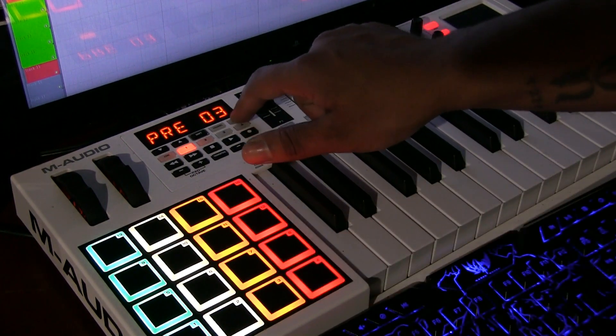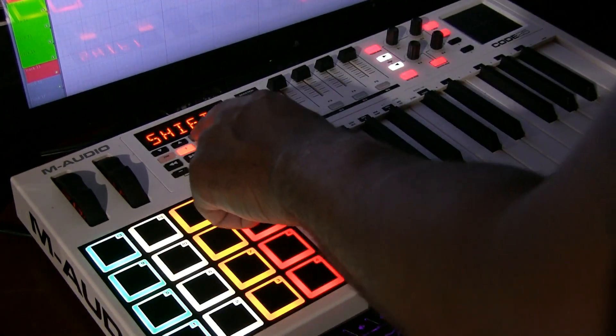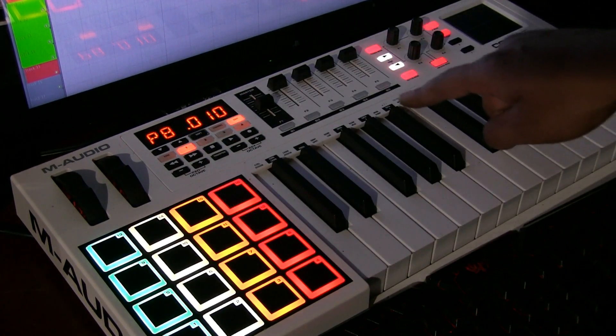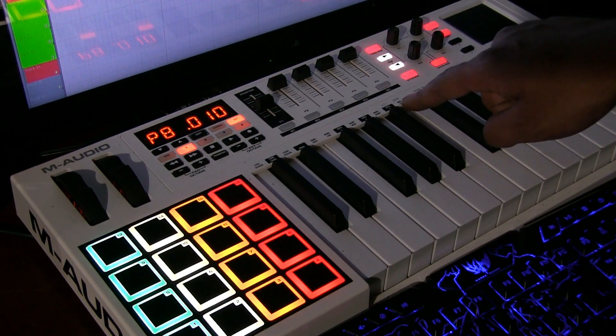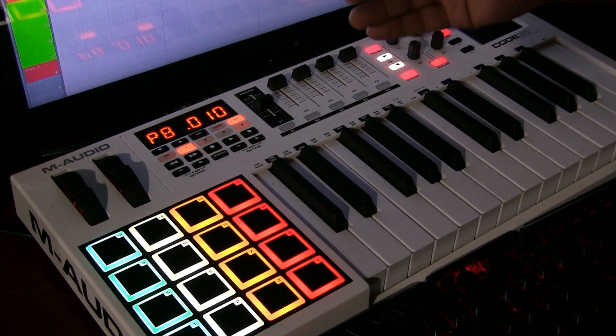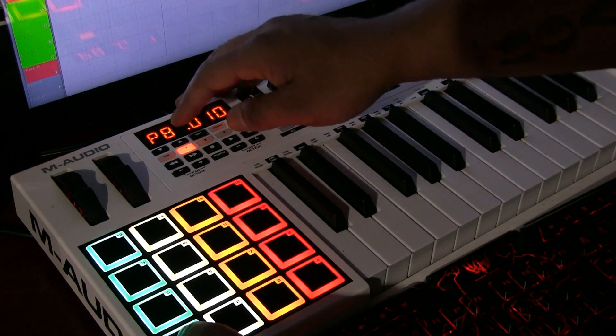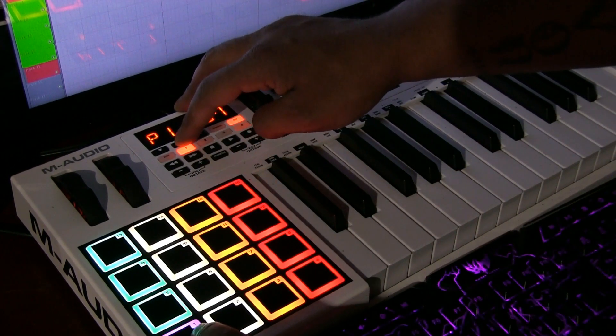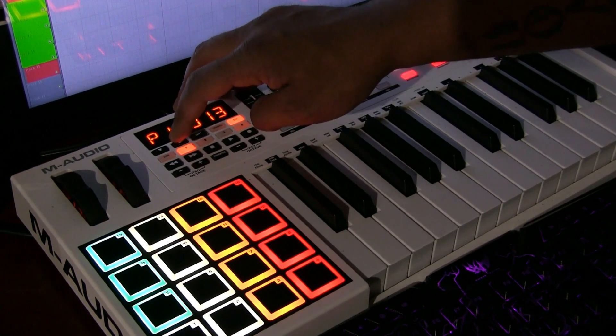You want to press edit, you want to hold shift, and then you want to press color, which is located on the same button as your midi out. You're pressing shift because you're going to the second menu of it. Then you press the pad you want, and then you can change the color by pressing the up and down keys.